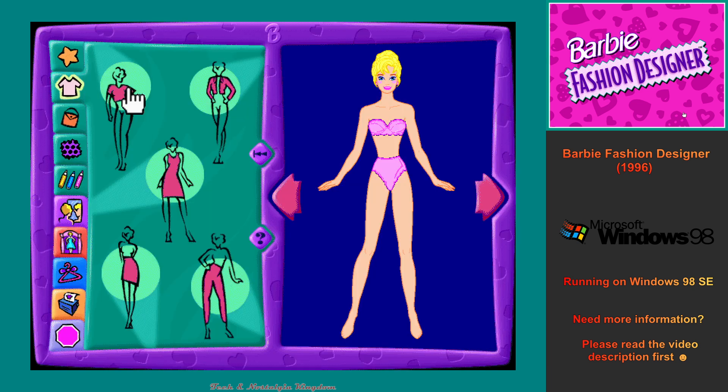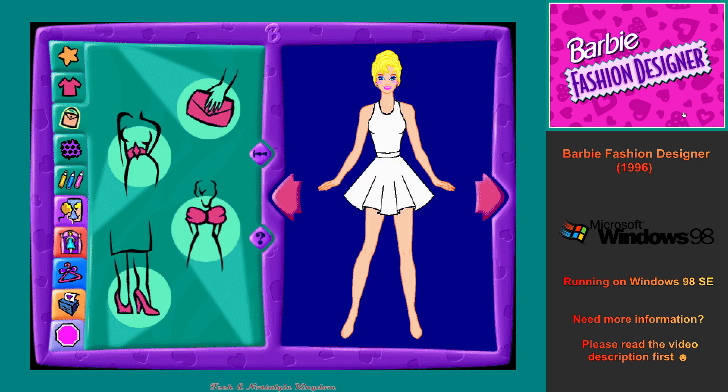We can pick out something to wear in the clothing workshop. You can create any kind of look you want by clicking on the arrow button. Then we can go to the accessories workshop to complete our outfit. There are all kinds of great accessories to choose from.